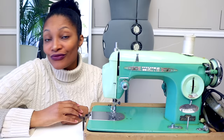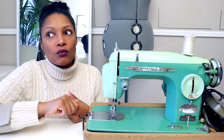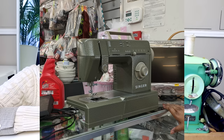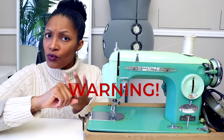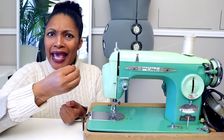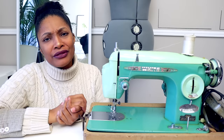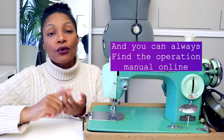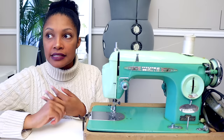One thing you want to ask online — on Facebook Marketplace especially — is: does it work? You want to know before you get it whether you'll need to have it serviced. When you go to pick it up, try to test it on site before handing over your money. I found a sewing machine at a thrift store that was missing a foot pedal, a power cord, and possibly the bobbin casing — you can't sew without a bobbin casing. Make sure it has all its major pieces. If it's missing a foot pedal, look up how much that costs on eBay and add it up to see if it still fits your budget.